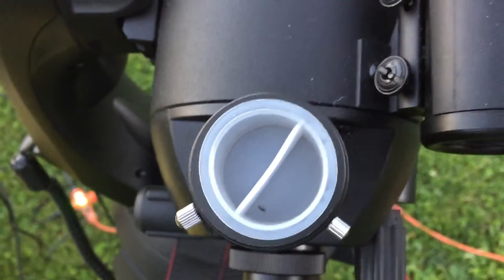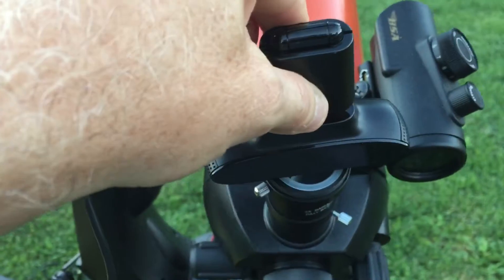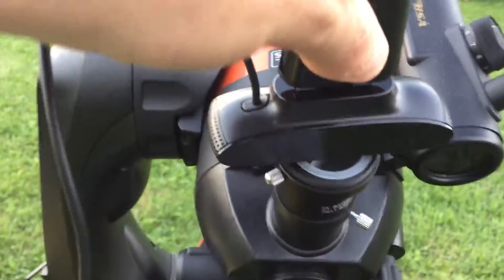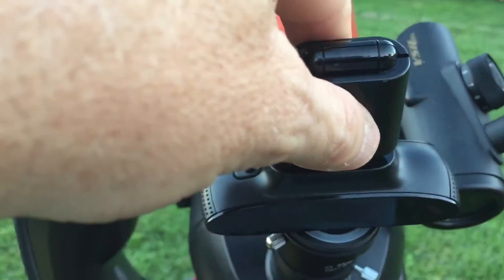So what I did is I put it on here like that and mounted it with rubber bands. I put rubber bands around those little screws down there and it held the webcam right in there.